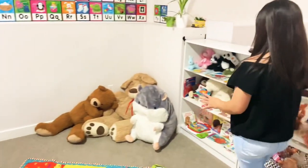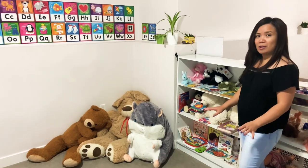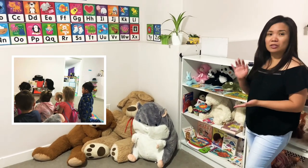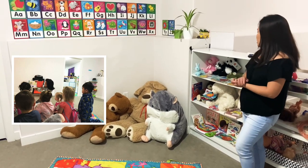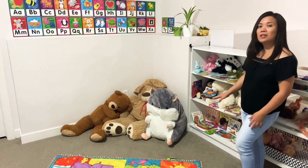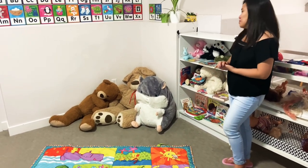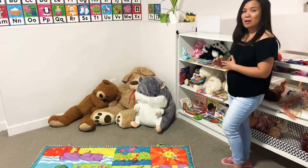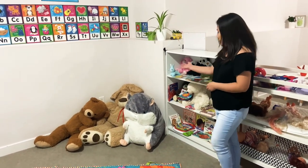On this side is our book area or reading area, and it's also our circle time area. During circle time we read books and sing songs. It's also a rest area for kids who are feeling overwhelmed — I encourage them to take a rest in the nap room or sit here and snuggle with the big bear or read a book.